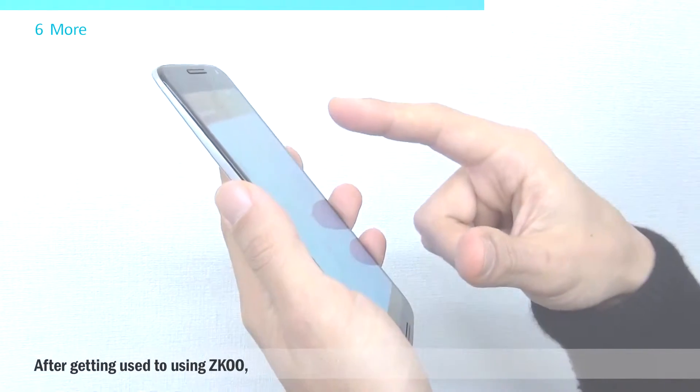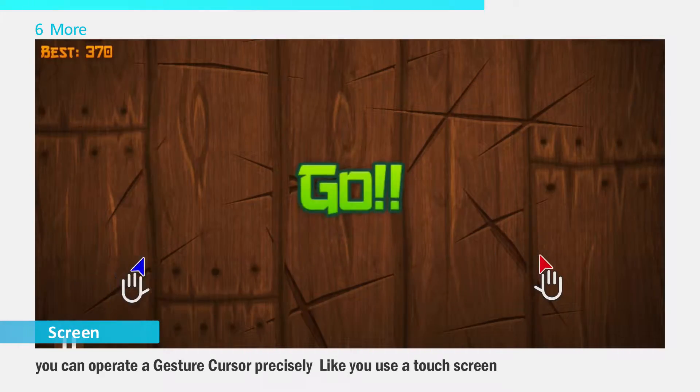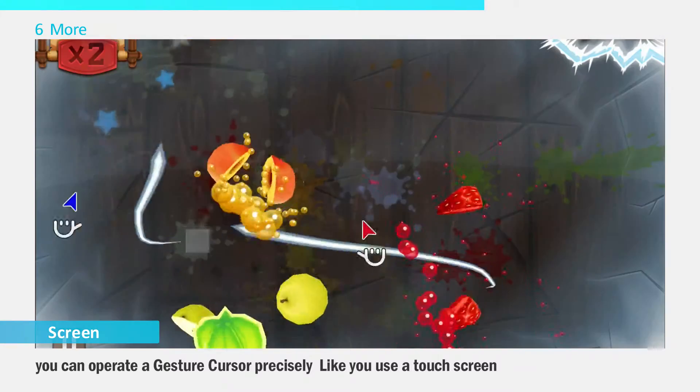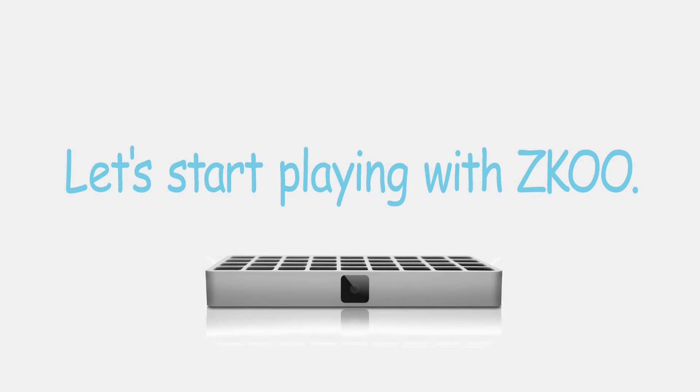After getting used to using Ziku, you can operate the gesture cursor precisely like you could on a touch screen. Let's start playing with Ziku.